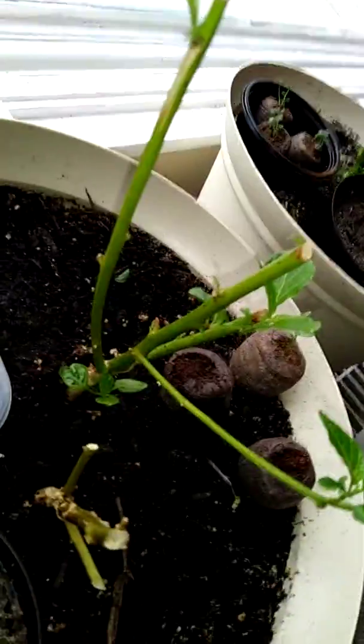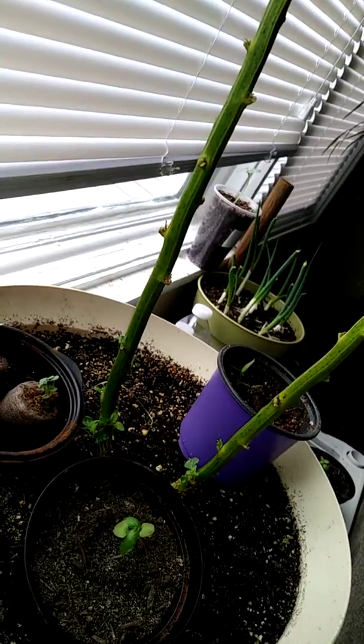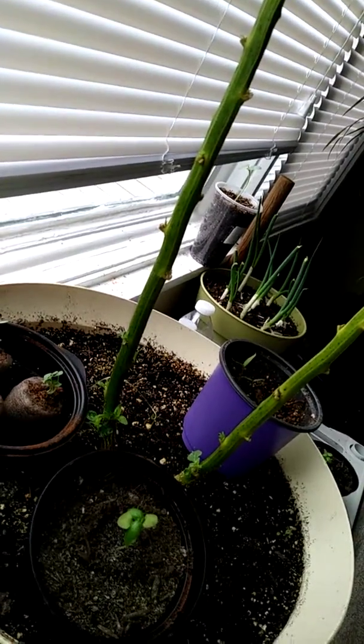Everybody looks good. My pepper tree. That is another pepper tree. I'm not completely sure which one this is — I think it's habanero but I'm not completely sure. I don't have the tag for it anymore.